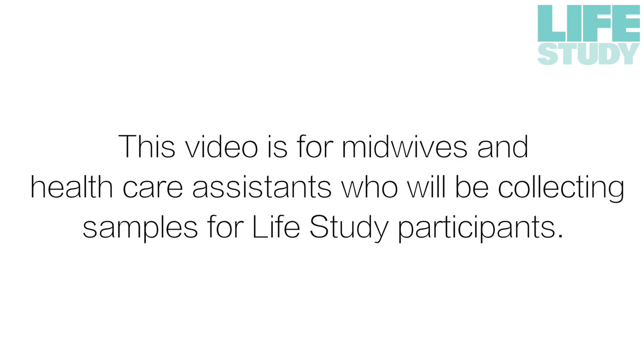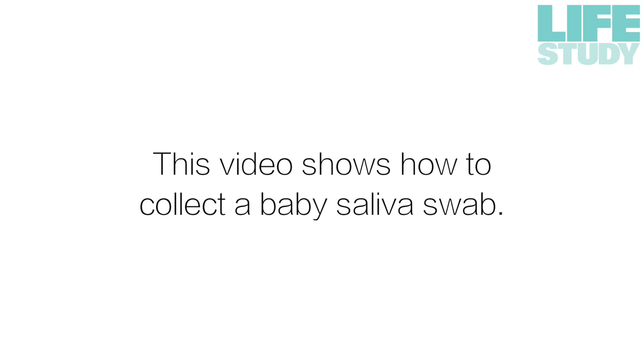This video is for midwives and healthcare assistants who will be collecting samples for Life Study participants. This video shows how to collect a baby's saliva swab.